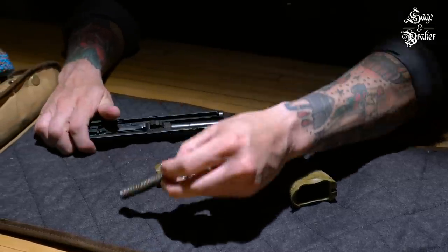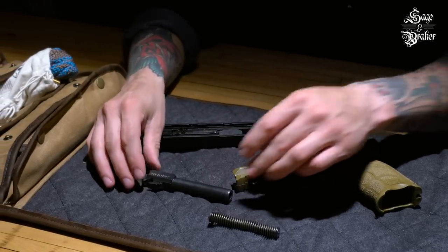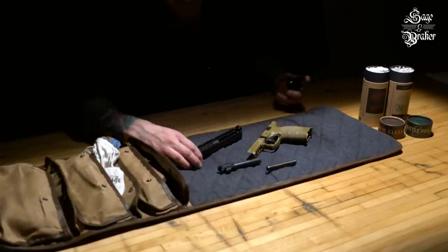Push back on the recoil guide spring and remove it from the slide. At this point, you can take the barrel out as well. This is as far as we'll break down the gun for this basic cleaning.